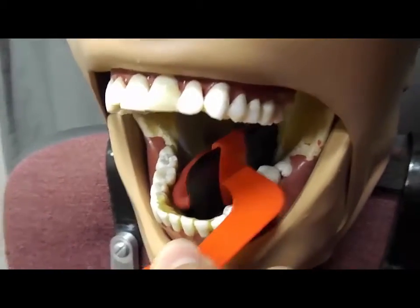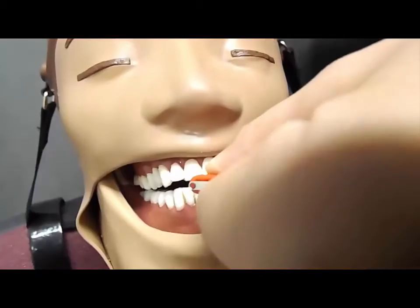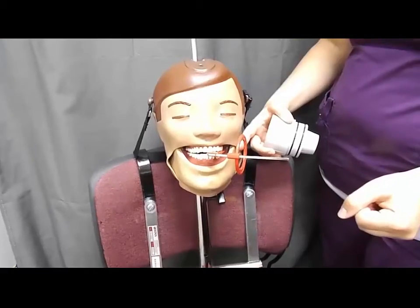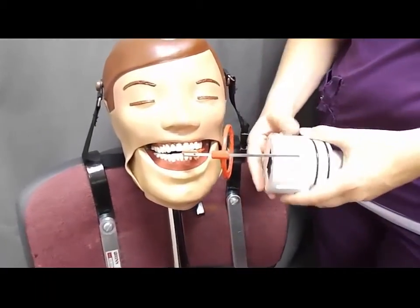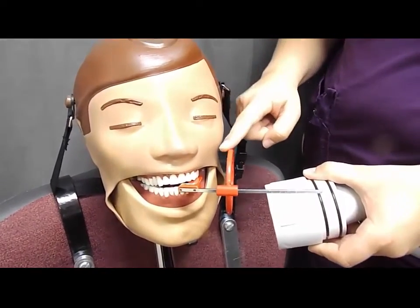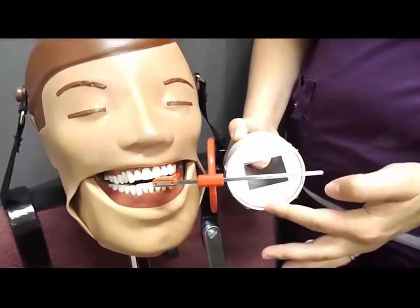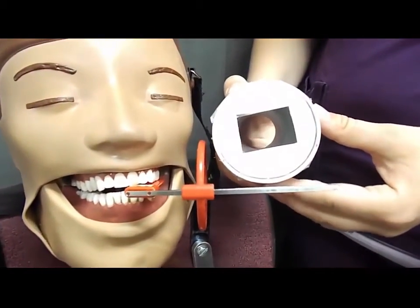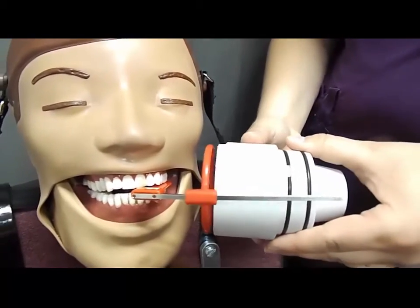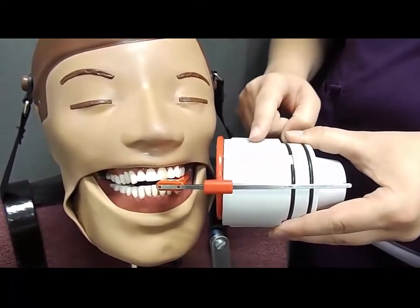When placing a premolar bite wing, make sure you bring it as far forward as you can so the front edge of the sensor hits the front of the patient's mouth, and have the patient close. You're going to slide the ring forward so it's about an inch from the patient's face — never up against their face — and turn the end of your tube so that the orientation of the collimator matches the orientation of your phosphor plate, and that the tube is flush with the ring and your notches are aligned.